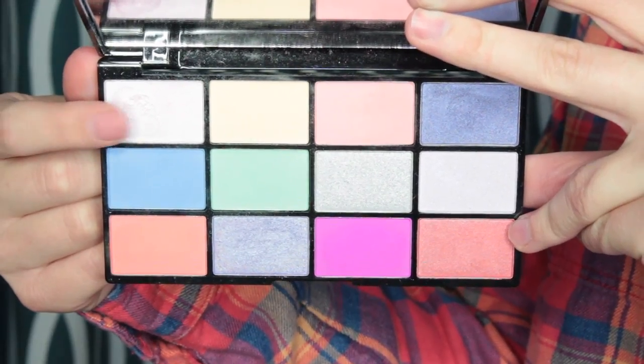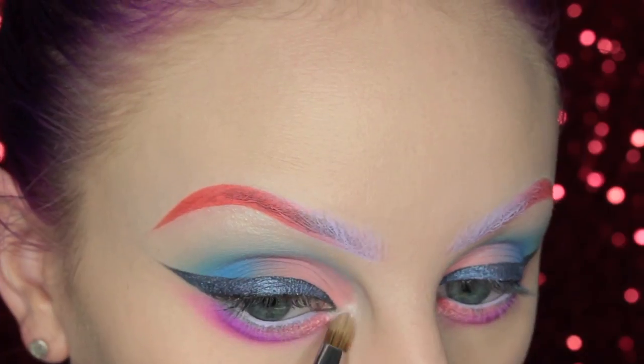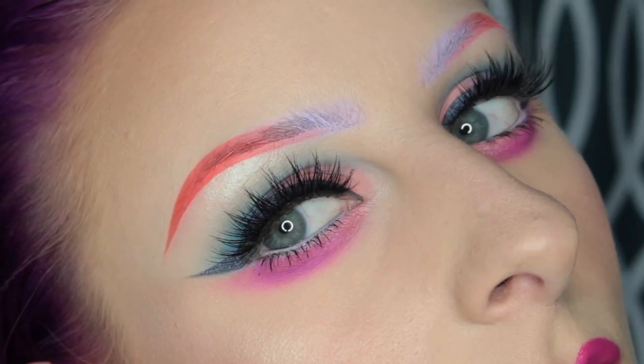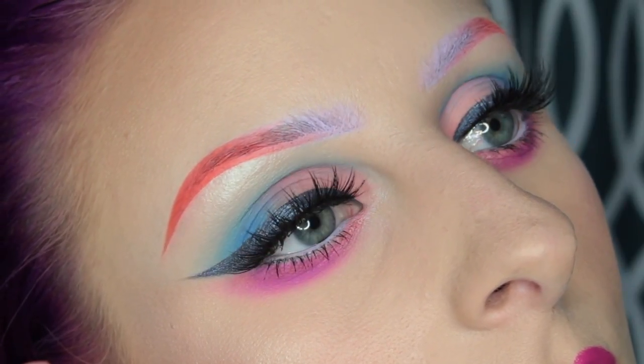Then picking up that pearlescent color again and placing that on the inner corner of my eye. I just popped on some House of Lashes Iconics, and this is the finished eye look.